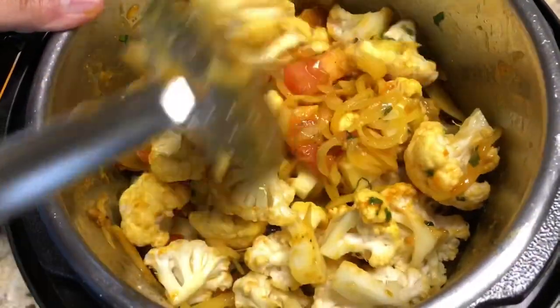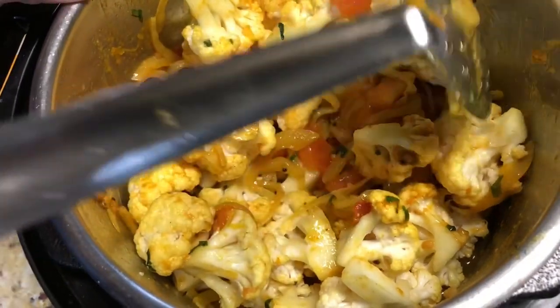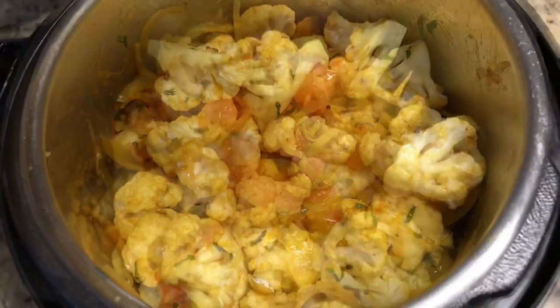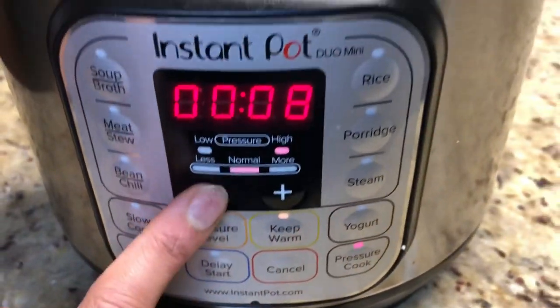We are going to pressure cook this for five minutes. You can follow the same recipe in a regular pressure cooker as well. Close the lid and set the valve to sealing. Pressure cook for five minutes.